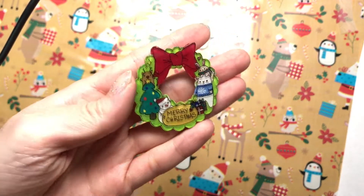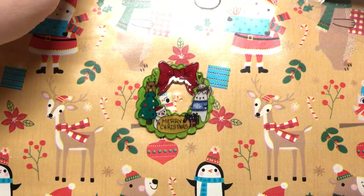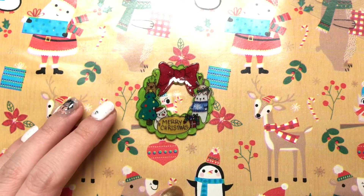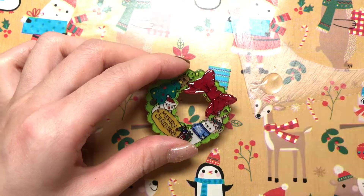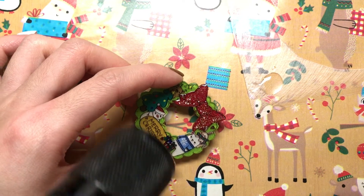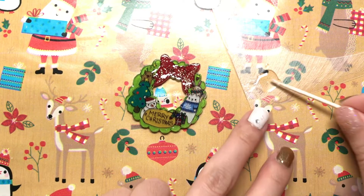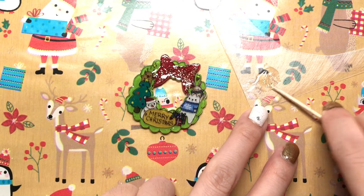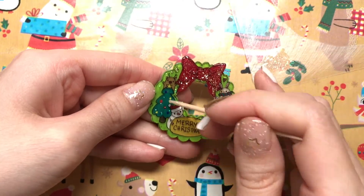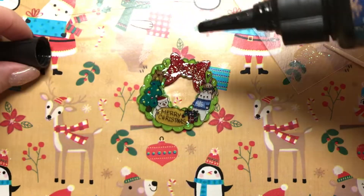Now that the mod podge is all dried, it's going to be time for the UV resin. I'm going to add UV resin and glitter first, just for a little bit extra — because nothing says Christmas like glitter. I'm going to flash cure it, and then I'm just going to add this iridescent glitter and add a bunch, and then a layer of UV resin.